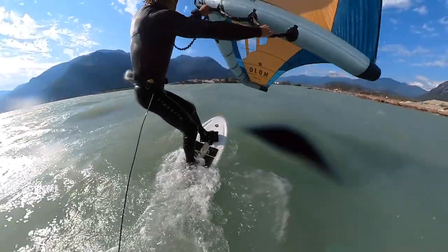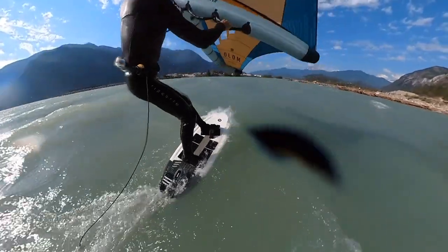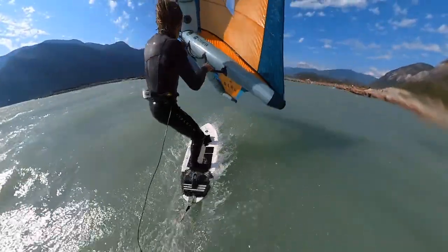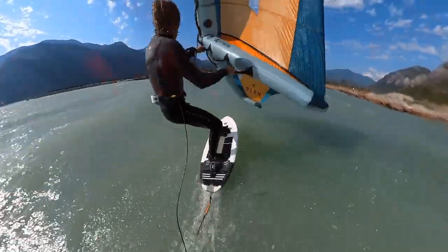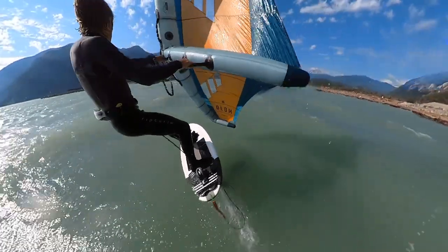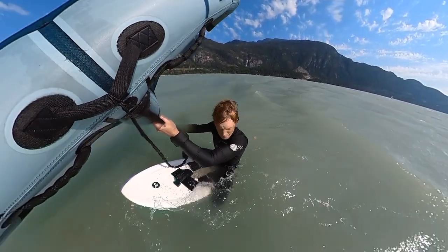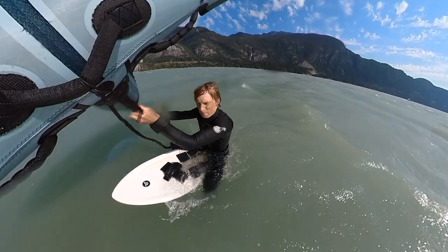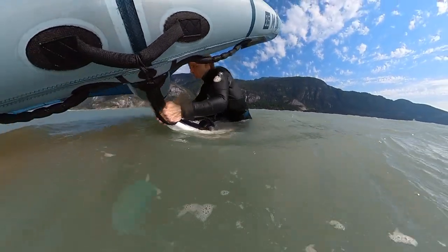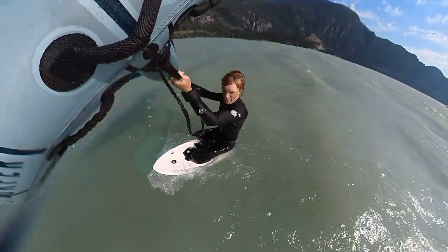I'll use this start most often and find it's much less energy intensive than a sink start where you're waiting for your board to rise to the surface. Starting yourself in a sitting position, your board naturally stays close to the surface and you can quickly recover it back to the surface and get up on foil as fast as possible. Again from the front angle, start sitting with the wing slightly powered in order to move perpendicular to the wind at a slow pace.